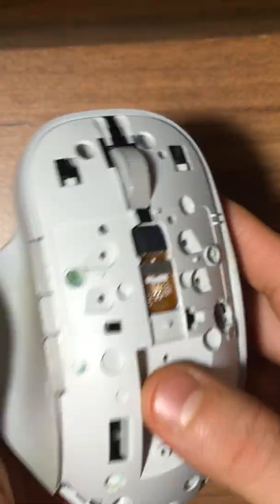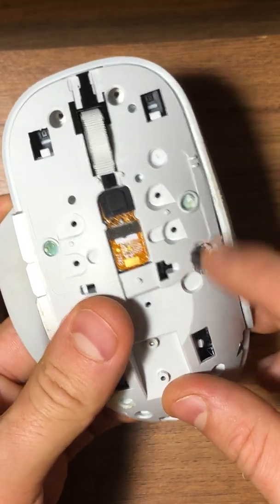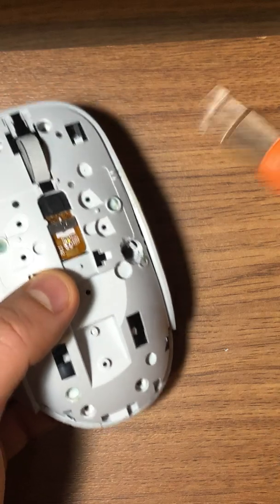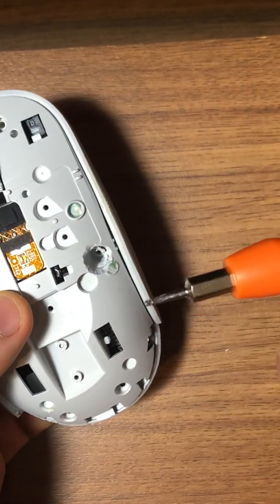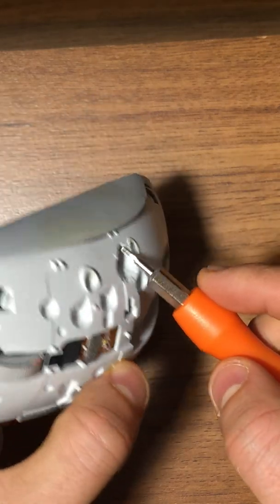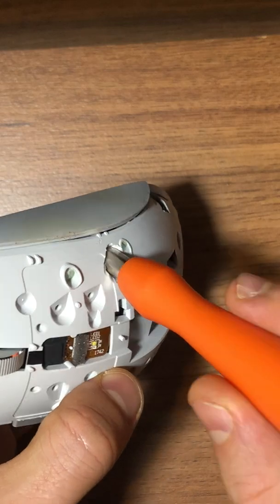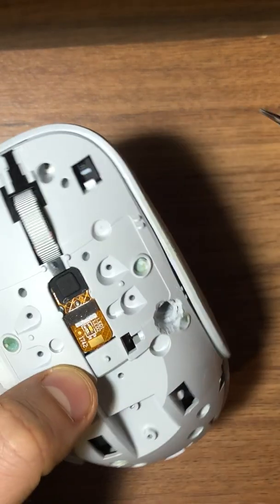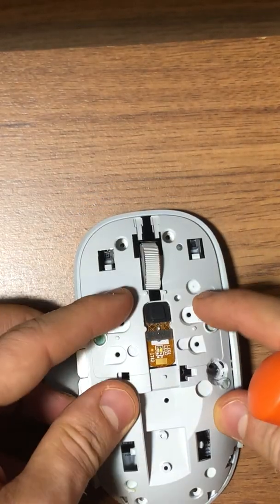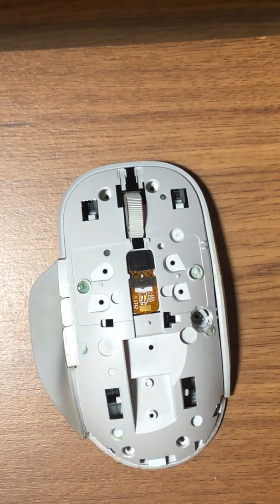As you can see here, I had to drill this area because I only had the screwdriver that came with a Ring device and it was too short, touching this area. So I had to drill to be able to reach that area. But if you have a longer screwdriver, you'll be in good shape. I did it in a way that wouldn't really hurt the mouse.